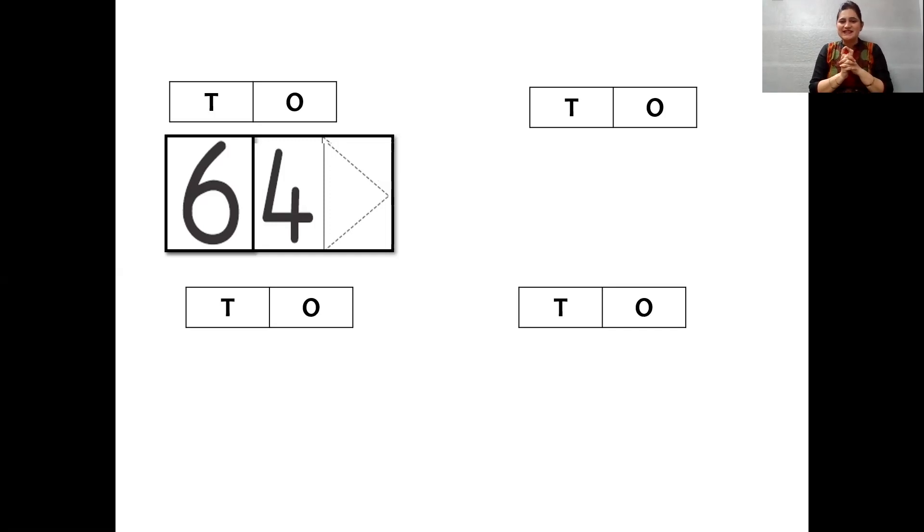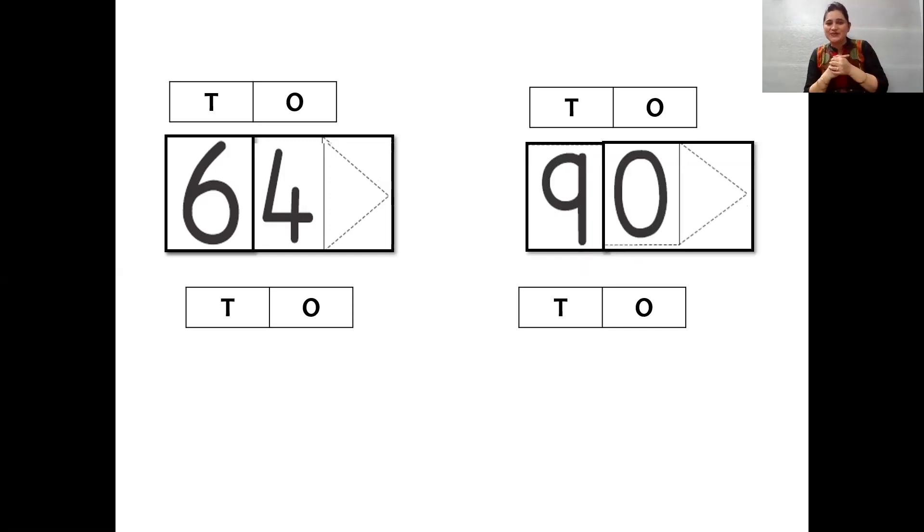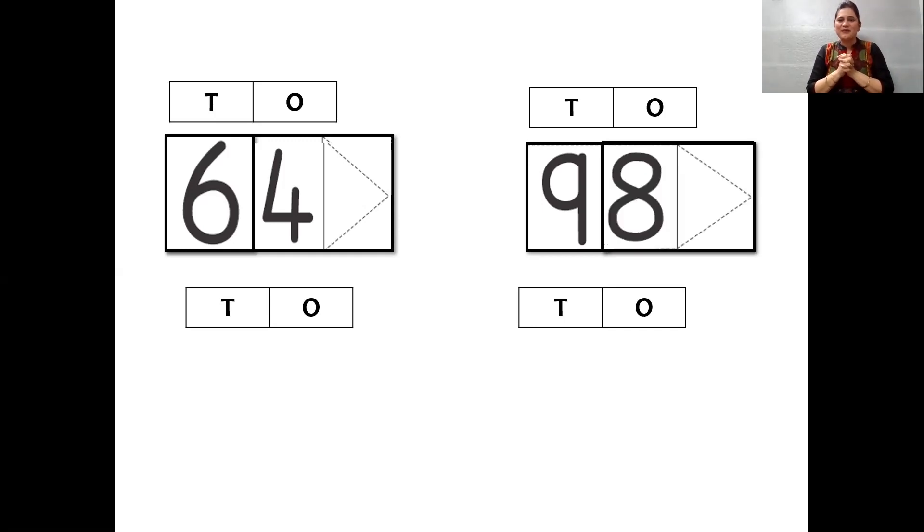And now let's see the place value. See the number 90. Now if I say the number 98 — 90 is nine tens and zero ones. So if I say 98, where will the eight come? 98. Very good. Nine tens, eight ones, 98.